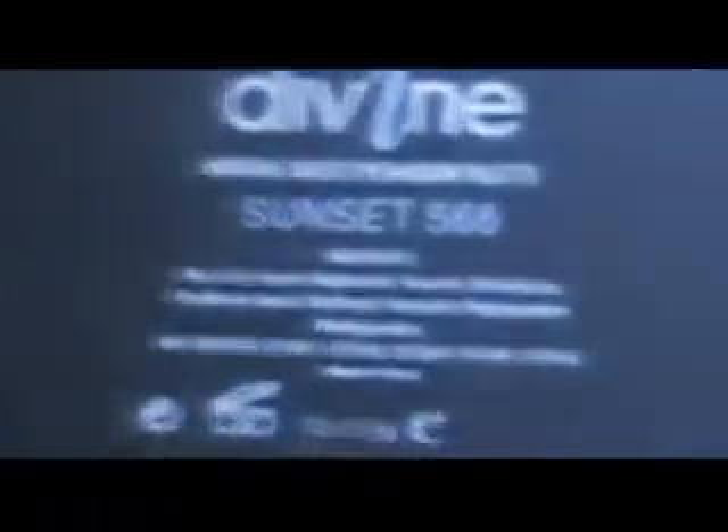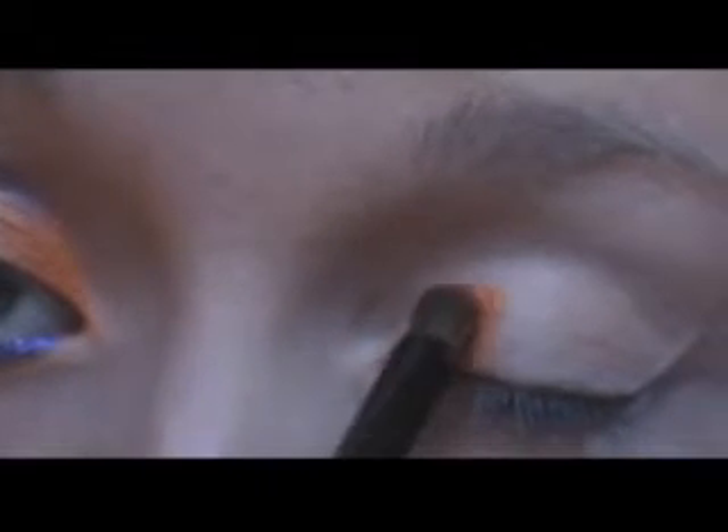I have already primed my eye with Elf Island Primer, and now I'm going to take my Sunset Divine Palette and use these top three colors: the orange, yellow, and blue. First I'm going to take the orange with an A1 rounded eye shadow brush, starting at the inner corner, packing it on my lid, going about that far, and bringing it up to the crease. Just like that.